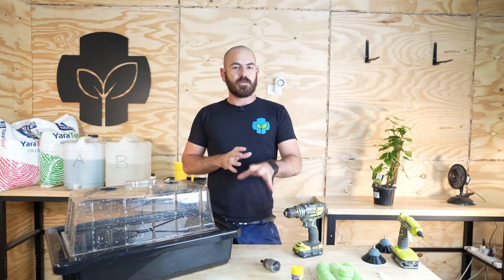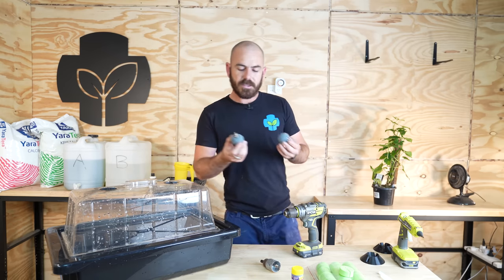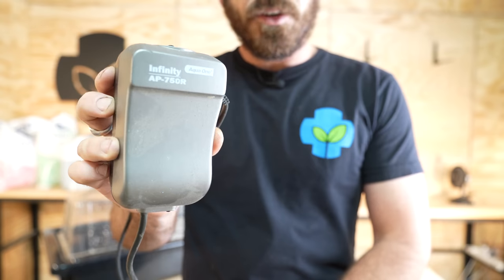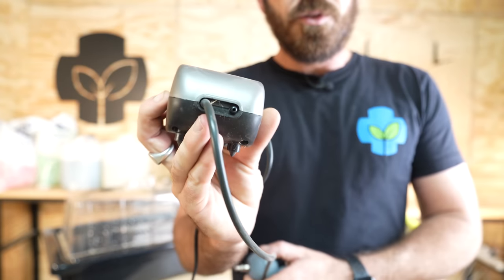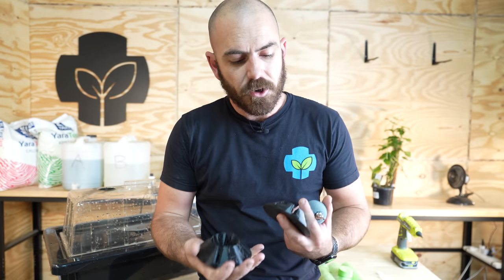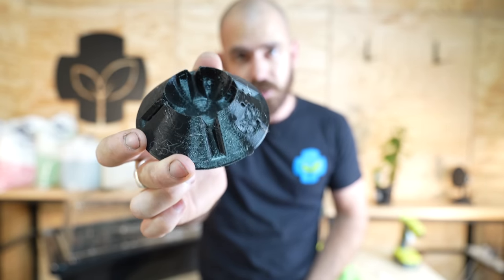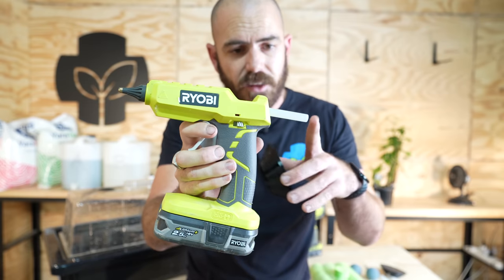I'll also be using some hydroponic nutrient and pH up or down depending on your water. I'm also going to be using 50 millimeter air stones and an AP750R, which is a 4-watt air pump with dual outlets — it will push air out to both stones. I'm also using a 3D print I designed to hold the air stones in place within the container, and a hot glue gun to glue them in.